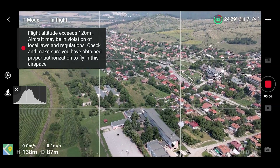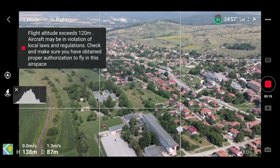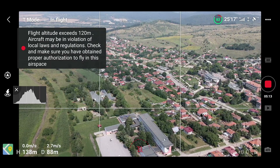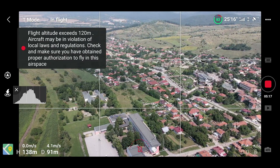And still, this beautiful scenery while testing the gimbal control. The movement is very, very smooth.